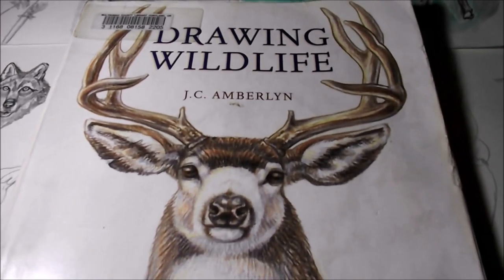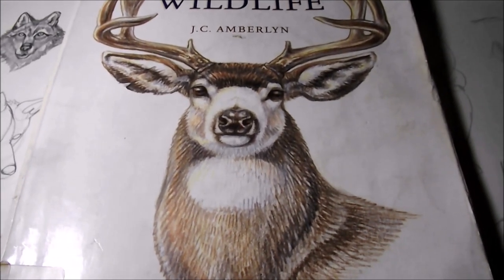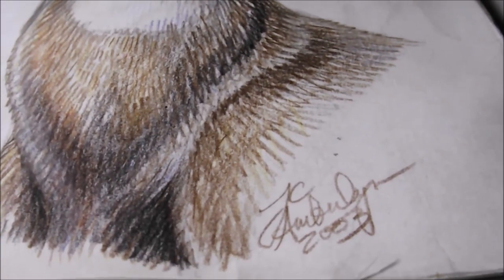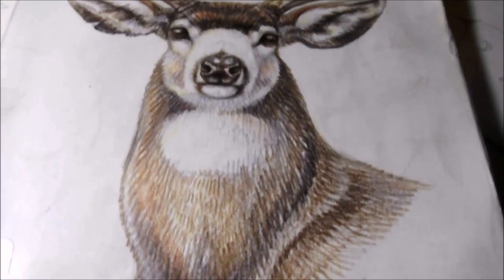I found this one. It's by J.C. Amberlynn. The step-by-step from inside the book I'm going to use to review this book is actually the buck on the cover. Here's her signature. And first off, I think it's pretty great that she gives us the step-by-step of something she signs her name to.